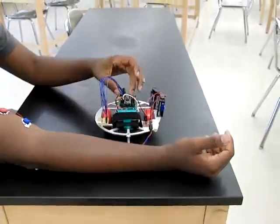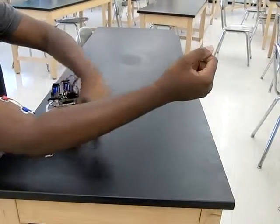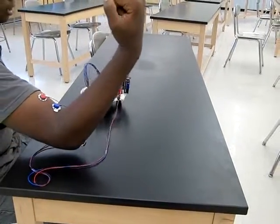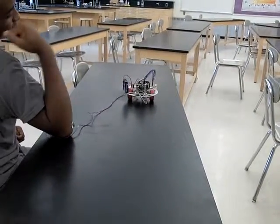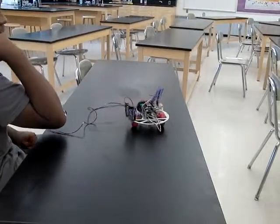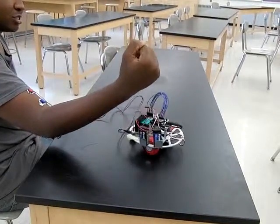This is a demonstration of it. Right now I'm relaxed and it's just turning left, but if I flex like halfway it turns essentially straight, and if I flex all the way it turns right. So with my muscle I can easily control where I want this robot to go.